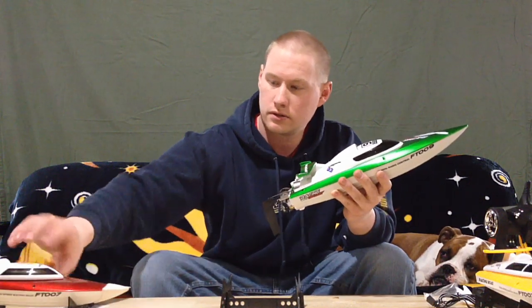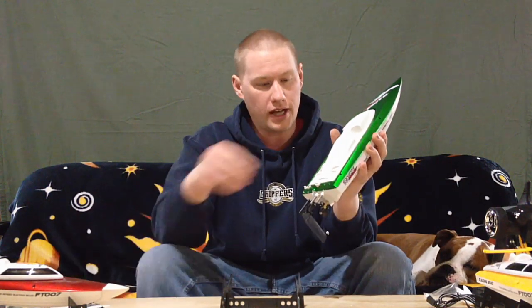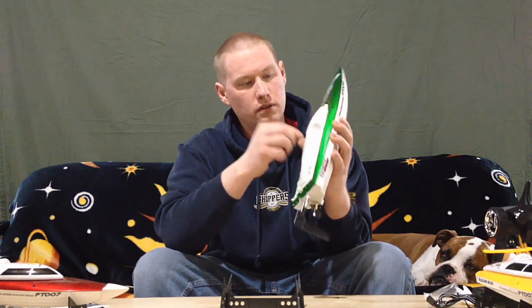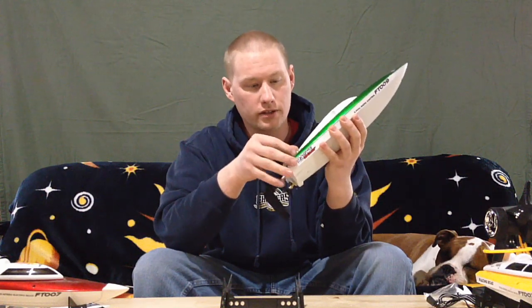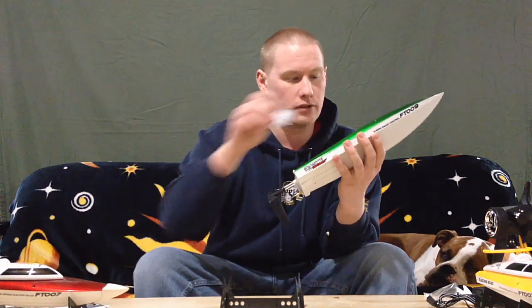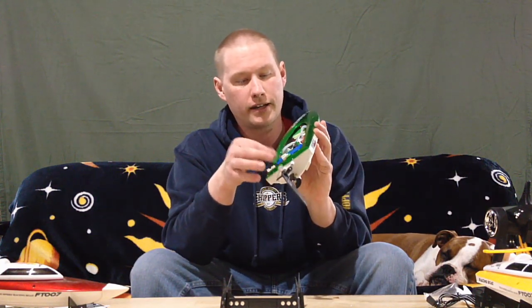Pulling the cover off — it has a regular turn-lock in the back, same as the other one, and a couple more locks on here with little lock and unlock symbols. There's a secondary cover that actually has a foam seal for all the electronics. Inside it looks amazing compared to the other one already. There's a little steering servo for the rudder about the same size as the other one, and the pack looks quite a bit bigger — it's a 2S 1500mAh, so we should get good run time. It looks like a regular 540-size motor, and it has water cooling, which is nice.